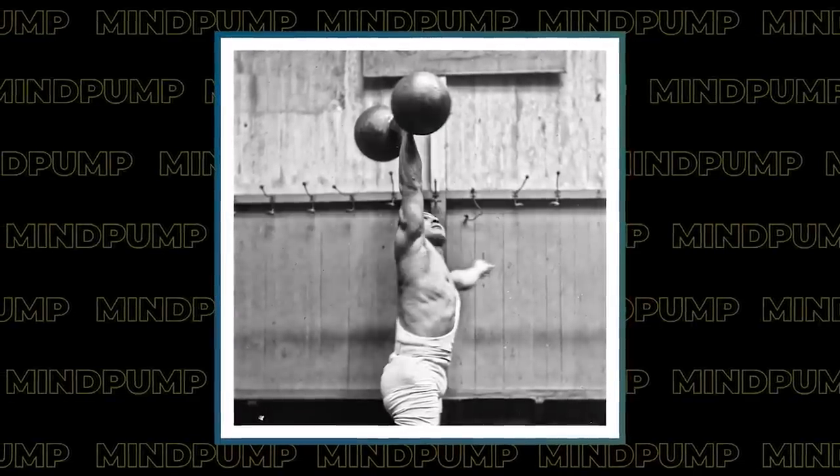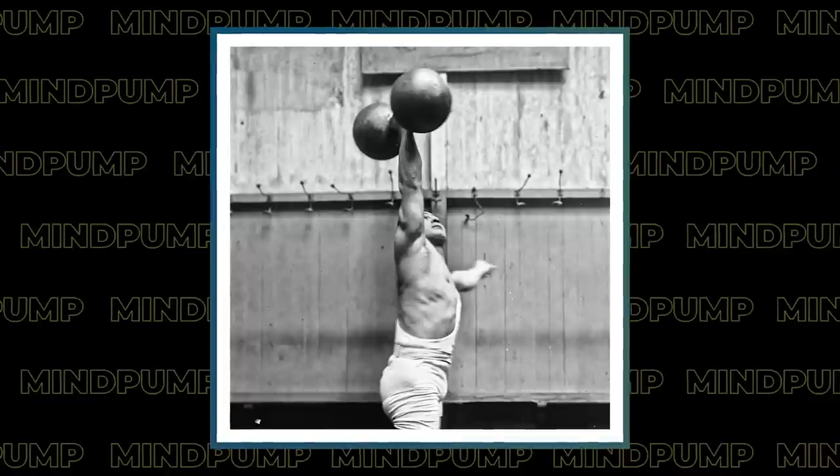Who would you rather tangle with — a guy who could bench a lot or a guy who could overhead press a lot? Look at this French weightlifter, Ernest Cadine, 1923. The guy's 5'6". Do you know how much he's pressing with that one dumbbell at the end? 211 pounds — one dumbbell above his head with one hand at 5'6" in 1920. There were definitely no steroids — nobody was using anabolics at the time.